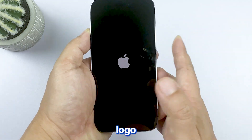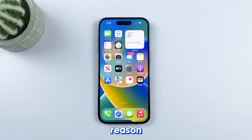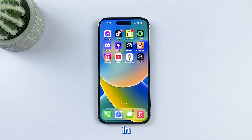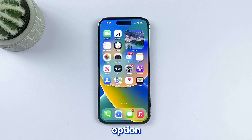When the Apple logo appears, release it and your iPhone should boot up successfully after that. If your iPhone 14 Pro is still not responding or won't turn on even after this, then it's possible that your iPhone's hardware has been damaged. In this case, you can visit the Apple support website and choose the Apple repair option to get help.